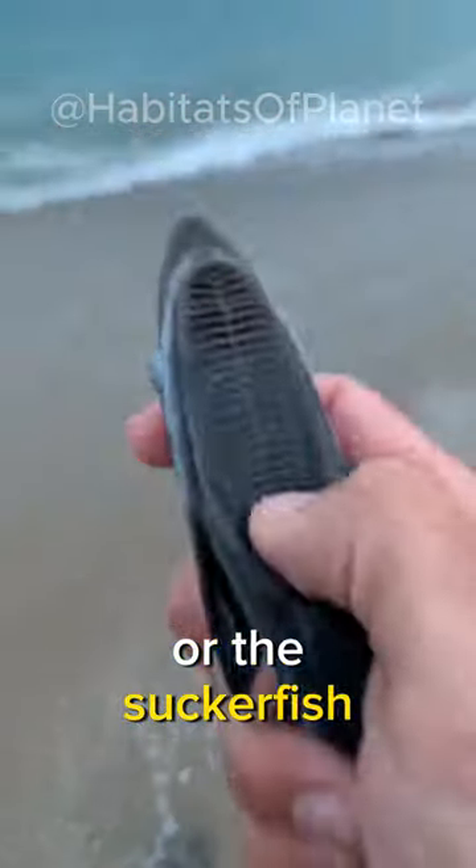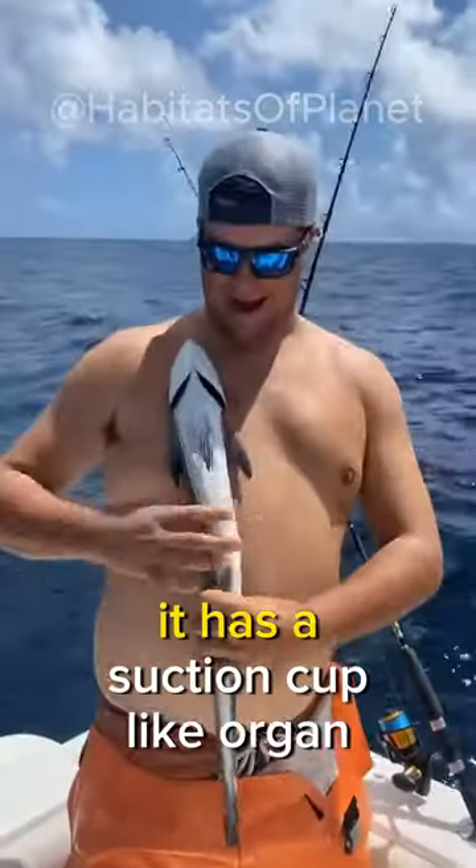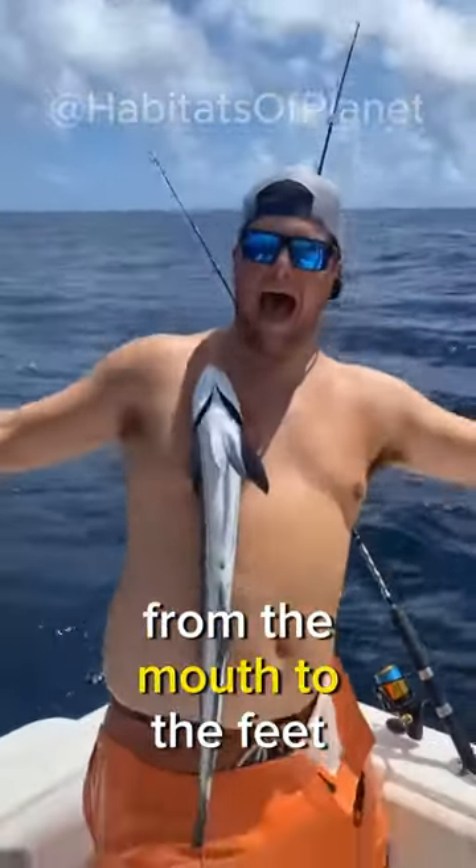This is the Remora fish, or the Suckerfish, which can stick to anything. It has a suction cup-like organ on its head, which allows it to attach itself to any part of a human body, from the mouth to the feet.